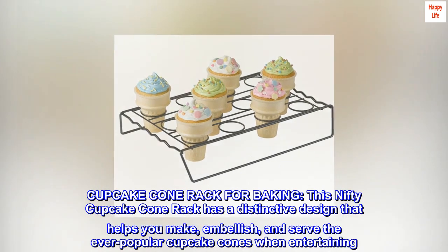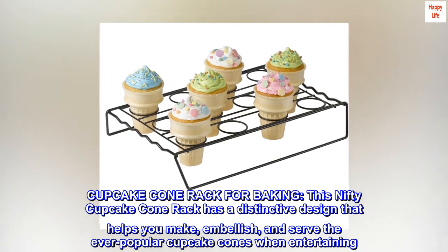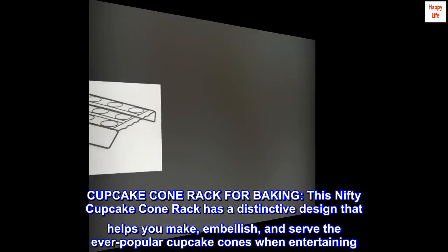Cupcake Cone Rack for Baking. This nifty cupcake cone rack has a distinctive design that helps you make, embellish, and serve the ever-popular cupcake cones when entertaining.